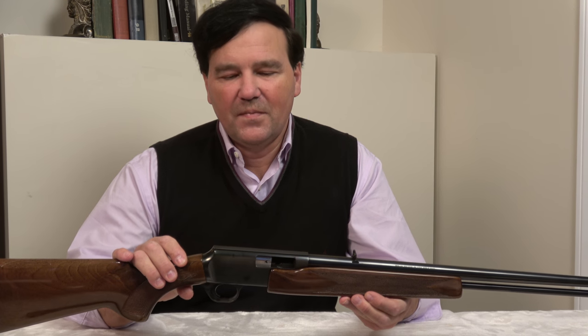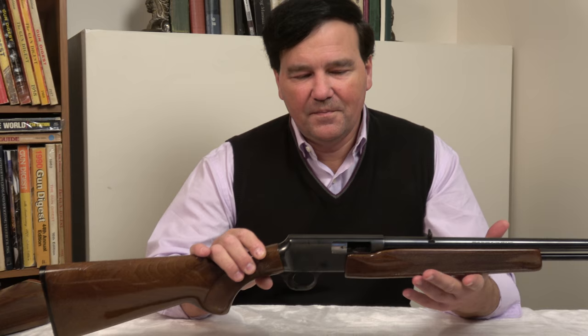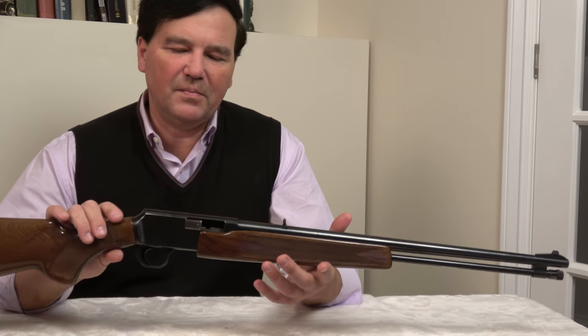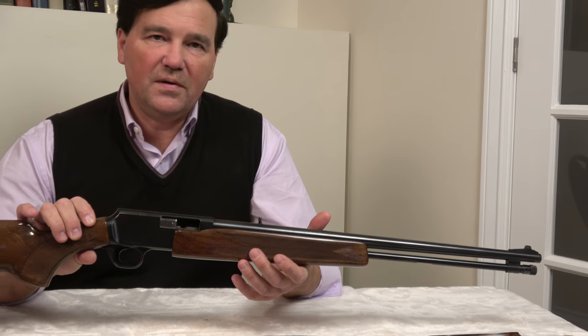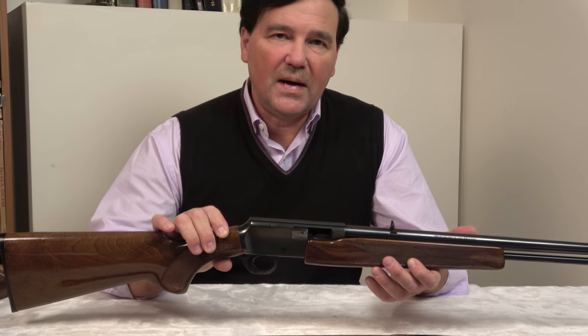Here we are with another viewer requested video on the Browning 22s. There were two models that came out on this frame: the 22 BAR and the BPR. I don't have a BAR, so I'll go ahead with the BPR. This is a pump action 22, and there aren't that many 22 pump actions around.